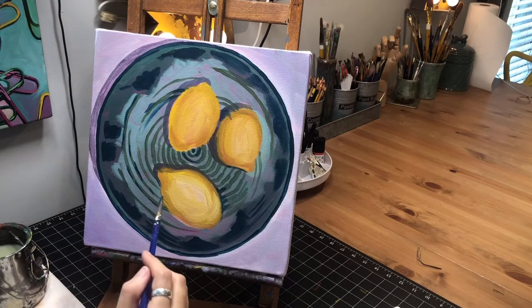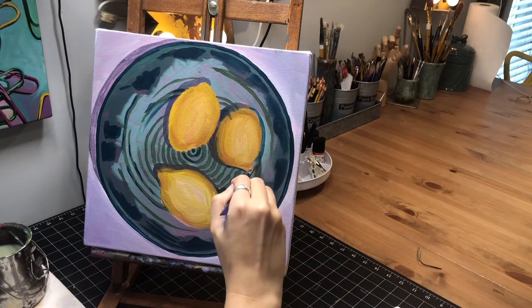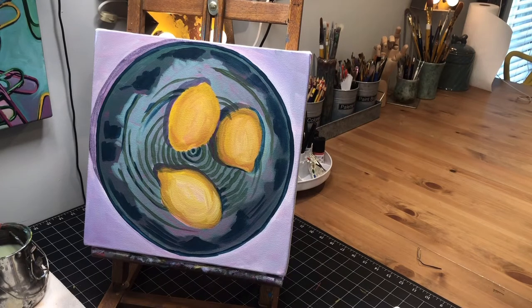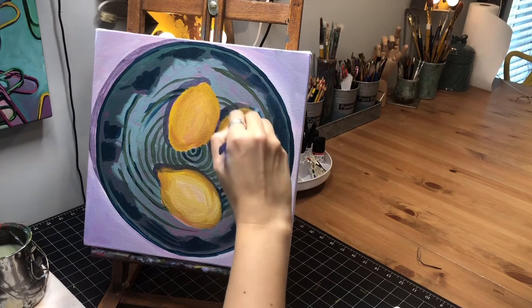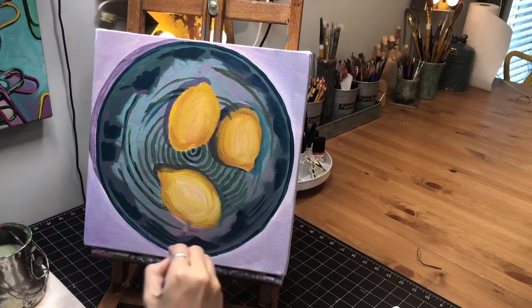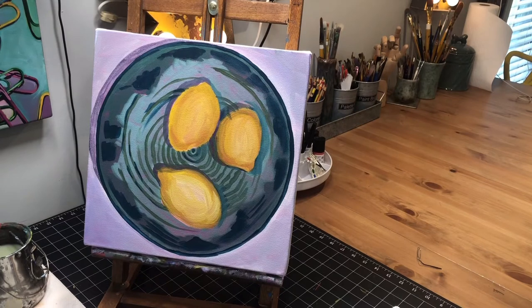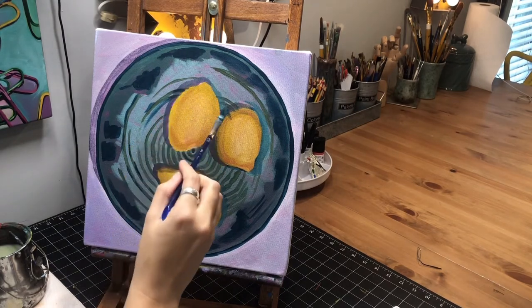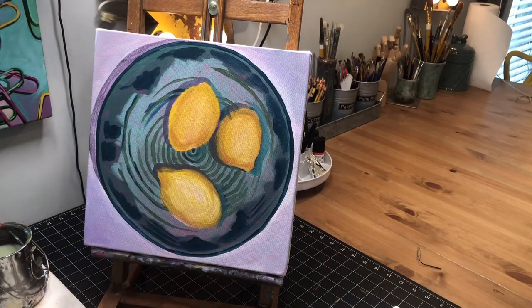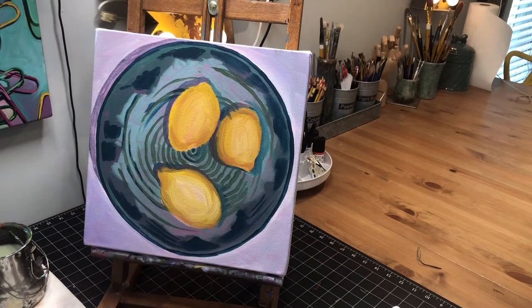I'm noticing around the lemons that over here it's kind of in shadow and then it blends out. So I'm going to take a little bit of white and mix it in with this color. I'm going around the lemons and seeing where I see these darker areas, trying to get it looking a little bit better. I'm still going to come back in the darkest parts of those shadows with the purple again later. Some of these lines seem to be a little bit darker in that shadow.